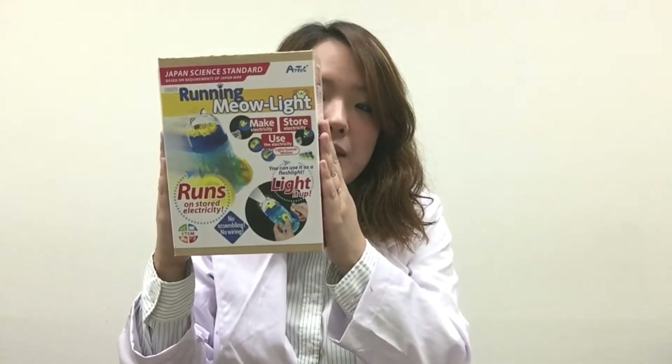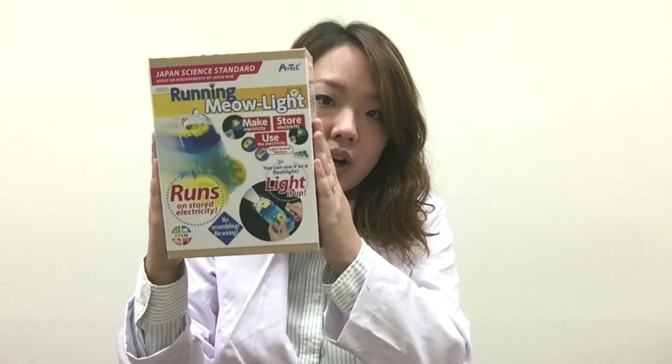With this product you would be able to learn how to make, store, and use electricity.